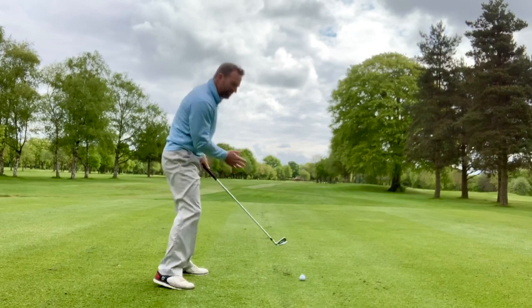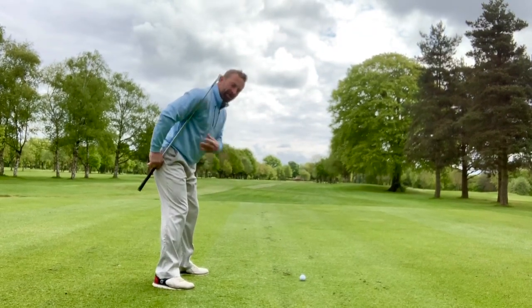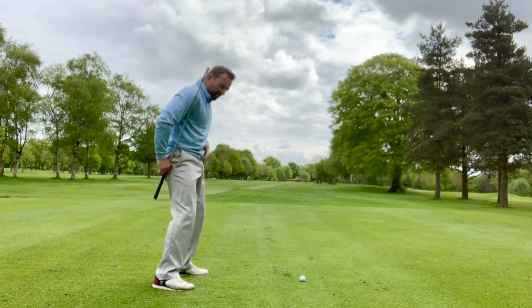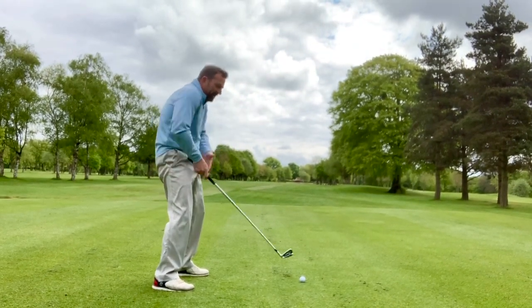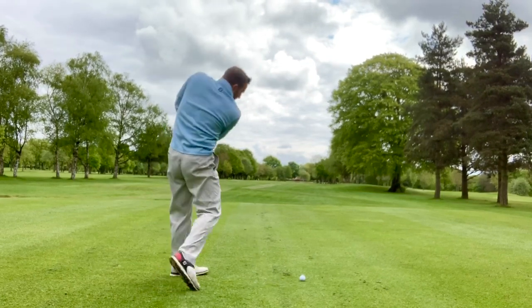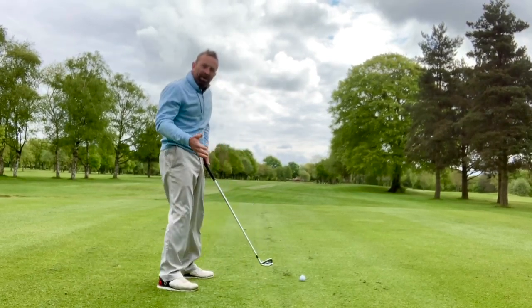The world's leading players are able to repeat their method due to having a good sound initial starting position. Belt buckle points upwards and away — you can see here: rounded shoulders, unathletic position, chances of a poor golf swing and loss of balance.